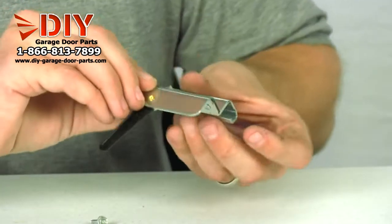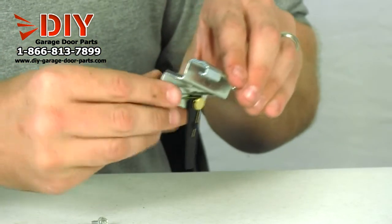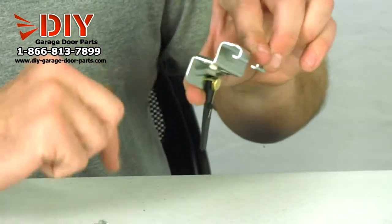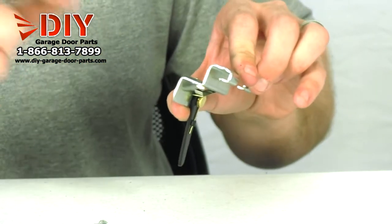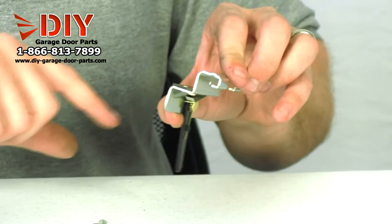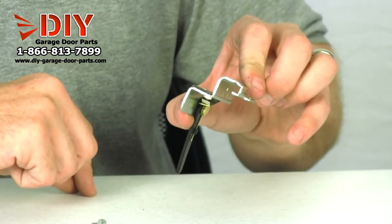How you will know this is for the screw drive openers — it'll have a narrow channel that it mounts on. Some of the Python and the Chain Glides will have a lot wider base at the top. So be sure to get the correct one when you order.